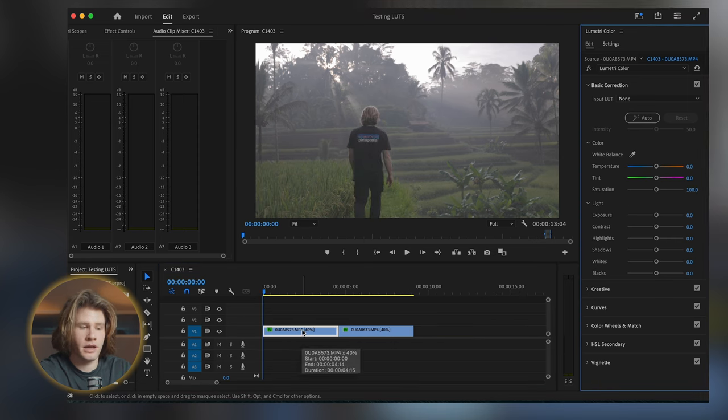Am I going to add a little bit more warmth? Just so it gives it a nice summery feel. Look at that clip now — afterwards, that looks sexy. Look at that: before, after, before, after. Let's watch it through.